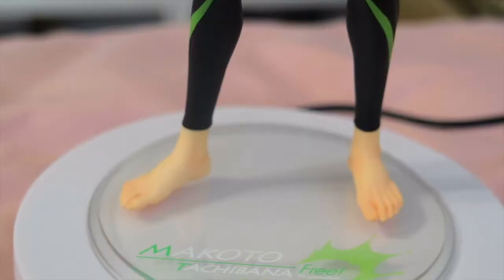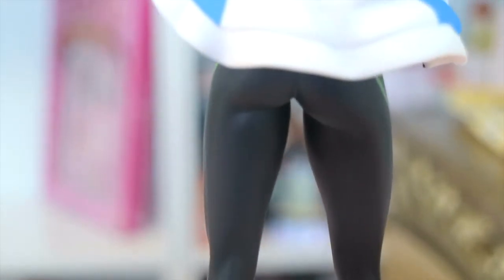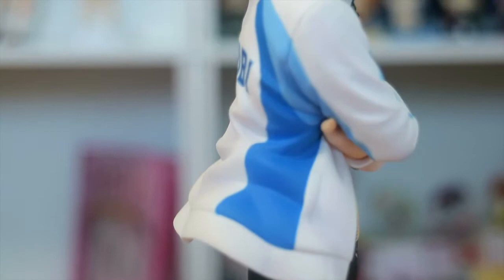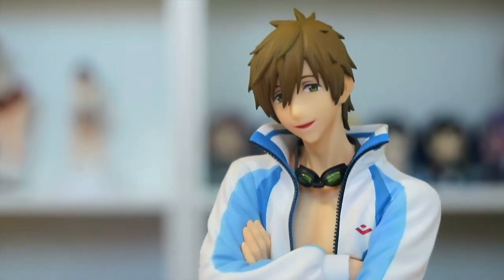They're all different colors. I believe Rin's is going to be red. I'm just going to put his goggles on — his goggles have a green tint to them. And there he is. He looks fantastic. I honestly love the folds going on on the back of his jacket. Even though this isn't really like a dynamic pose, I think giving them this flowy jacket gives it a little more life, so it's not too boring.